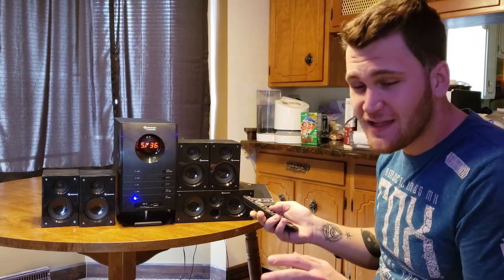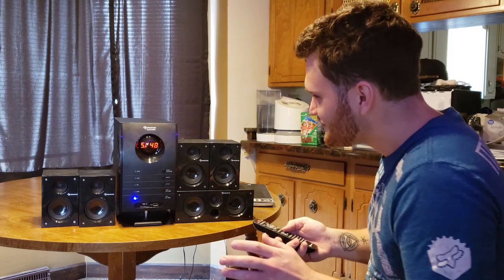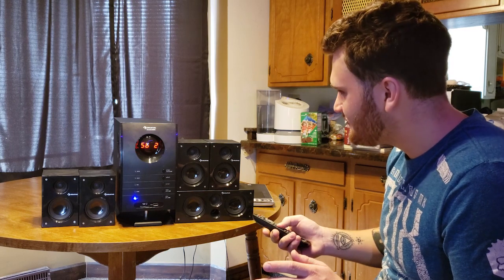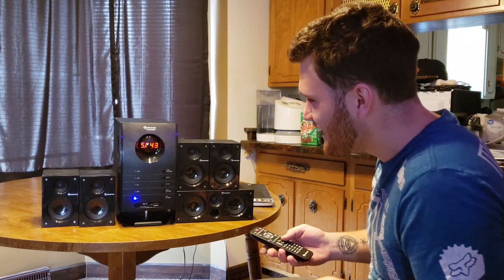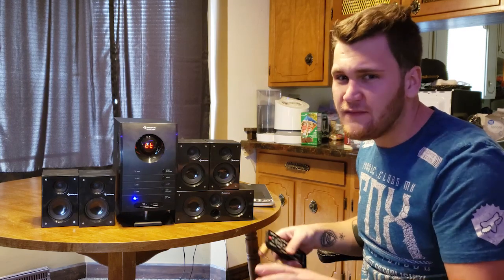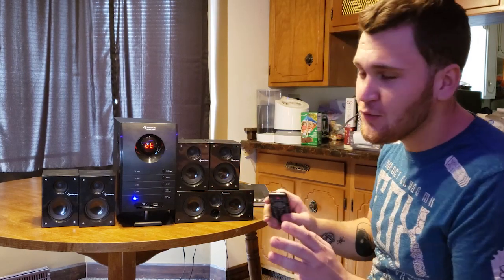It actually gets quite loud — that's only halfway up. It's loud and the sound quality is crisp. I've seen some people complain about the highs, but I don't believe it. As you can hear, Katy Perry is currently going to town on this system, so I'm not too worried about that.